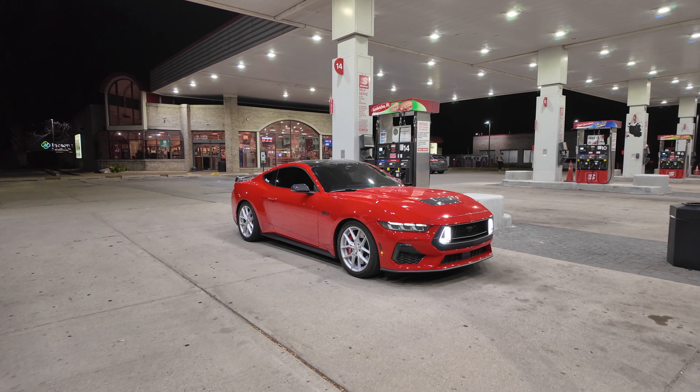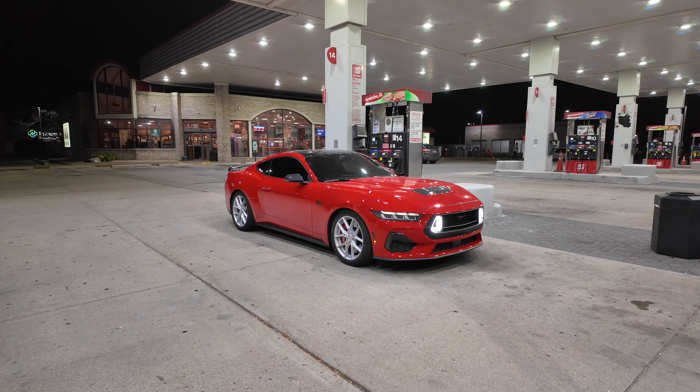We got the Mustang under some good lighting at the speedway. I think we need some spacers - it would make it look a little bit better. Honestly, the wheels look stock - they look like stock wheels, and that's what's throwing me off. I thought they'd look better because there's no concave or deep dish to them. They just look like OEM-plus wheels, nothing crazy.